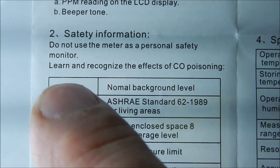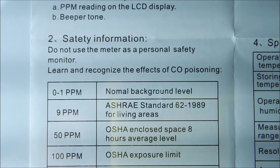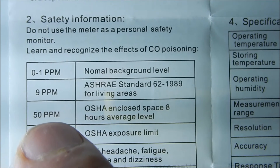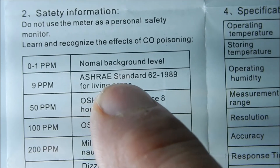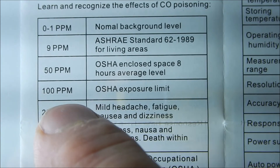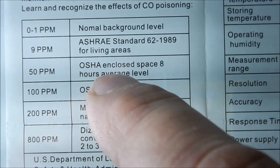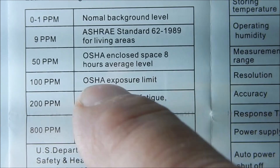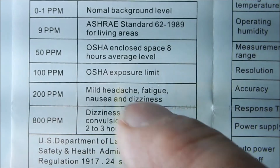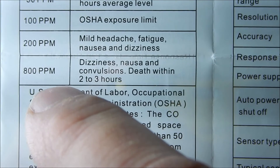Looking at the instruction booklet that came with it — just a small booklet — it says do not use this meter as a personal safety monitor. Obviously, to avoid litigation, they don't want you using it as a primary safety device. A normal background level is zero to one parts per million; I have zero. Nine parts per million is the limit for living areas. The OSHA standard — which applies to a lot of workplaces — is 50 parts per million as the eight-hour average exposure limit. So if you work in a gas station or somewhere like that, hopefully you're not seeing over 50 parts per million in your shift. Our meter went well over that. At higher levels you get mild headache, fatigue, nausea, and dizziness. We didn't quite hit those extreme levels, but it was close.